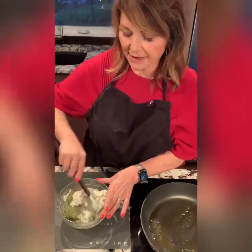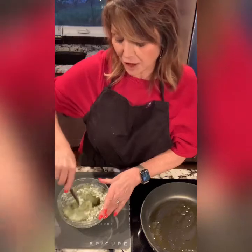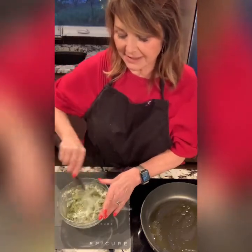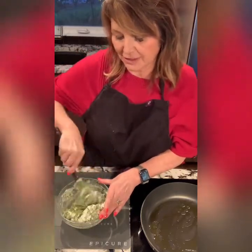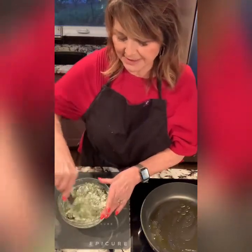Now there is a recipe on the back of the package, but I'm sort of modifying that — you know me, I never follow rules. The nice thing about cooking with Epicary is you really can't go that wrong. So we'll just get this mixed up a bit.